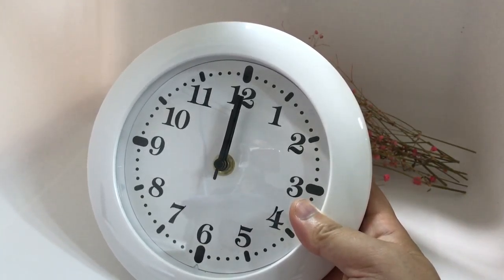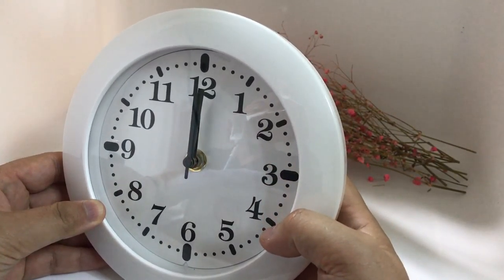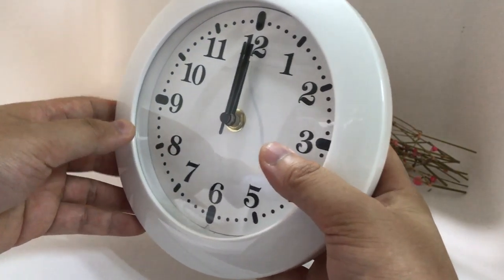Hi, this is our newest smart wall clock Wi-Fi security camera. You can connect it to Wi-Fi, then you can see the live video anywhere in the world. For this item we make the totally new housing — it's different from the traditional refitting housing.